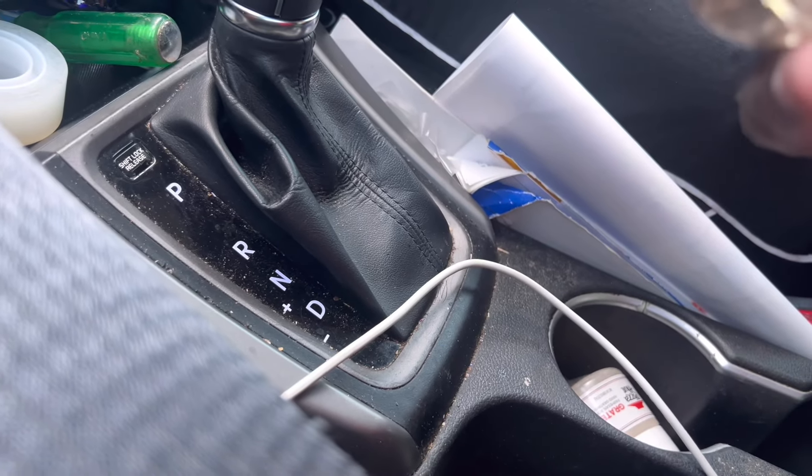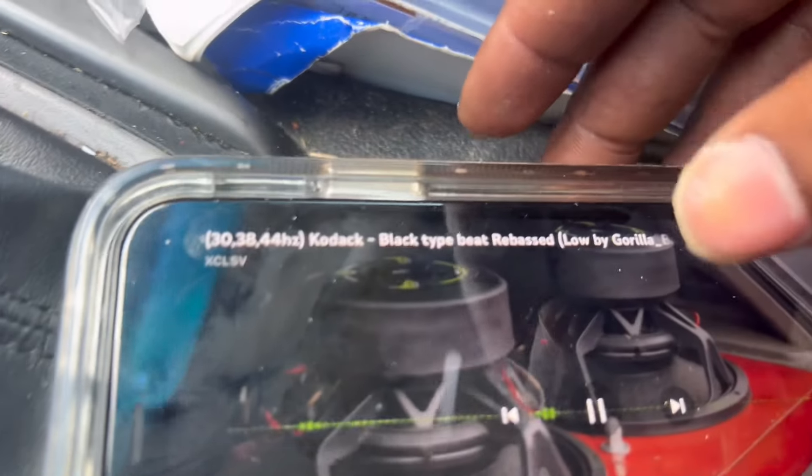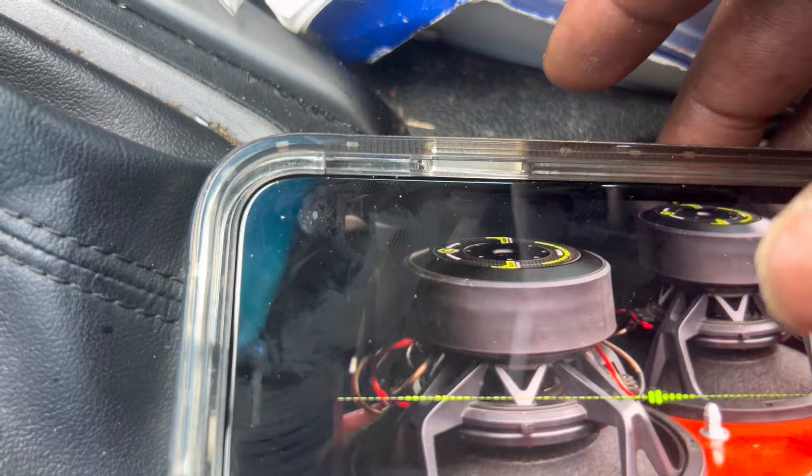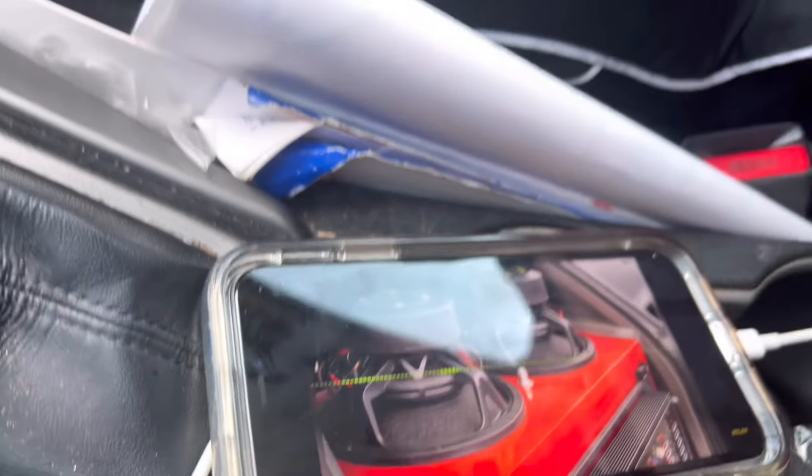But we're gonna run something real quick for y'all. Let's see what we got, and it's gonna be short and sweet. We're gonna do 30 hertz, 38, and 44. I don't want to dig too long.